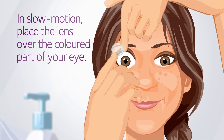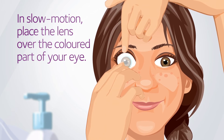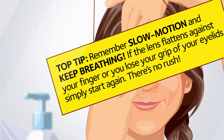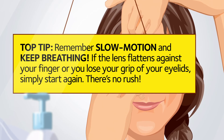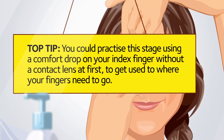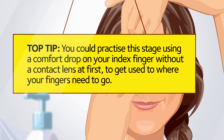In slow motion, bring your right index finger carrying your contact lens towards the coloured part of your eye, making sure that you keep a secure grip on your eyelids. If the lens flattens against your finger or you lose the grip of your lids, just stop, make sure the area around your eye and fingers are dry, and start again. You can practice this stage using a contact lens comfort drop on your index finger, without a contact lens at first, to get used to where your fingers need to go.